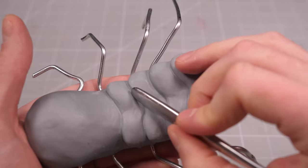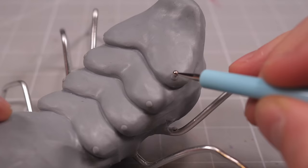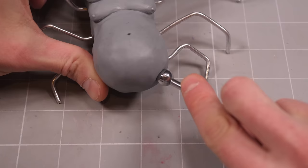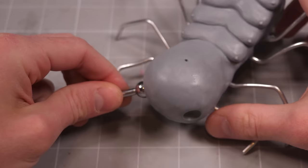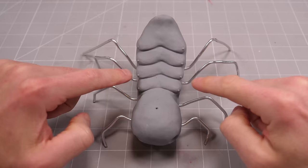Once I've got my saggy chesticles suffering from the effects of gravity, I can pop some nips in place and add the ever-important bumpy nipple texture. Then I can add a belly button that perhaps raises even more questions we don't want answered, and poke some divots into the bottom of the belly for future pincers. At this point I've got eight pecs to match my eight legs, which means this is still totally scientifically accurate.